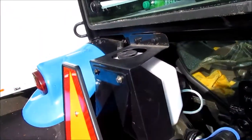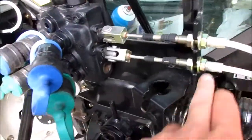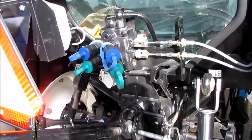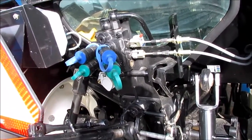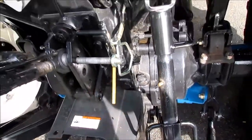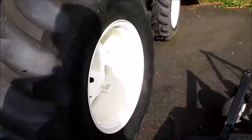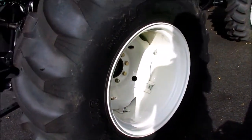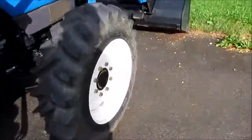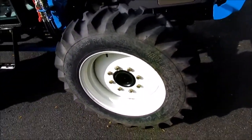It's got two sets of rear remotes — manual cable rear remotes, which I personally like. One has a detent which makes it really nice. You can add a third set of remotes if you like. You've got the three-point up and down right there. The rear wheels are set all the way out, and the front they're set as far out as they can go.